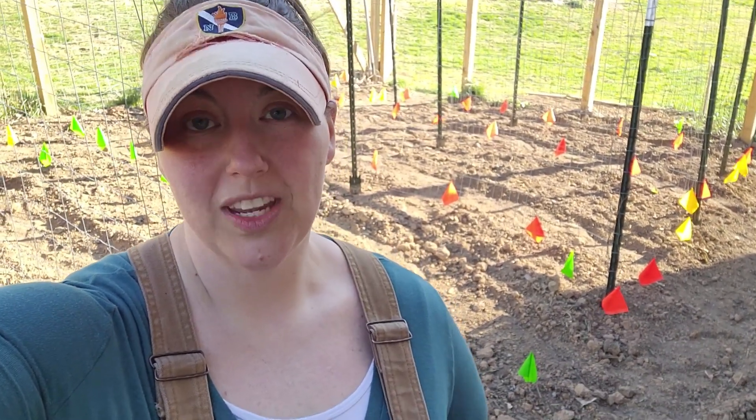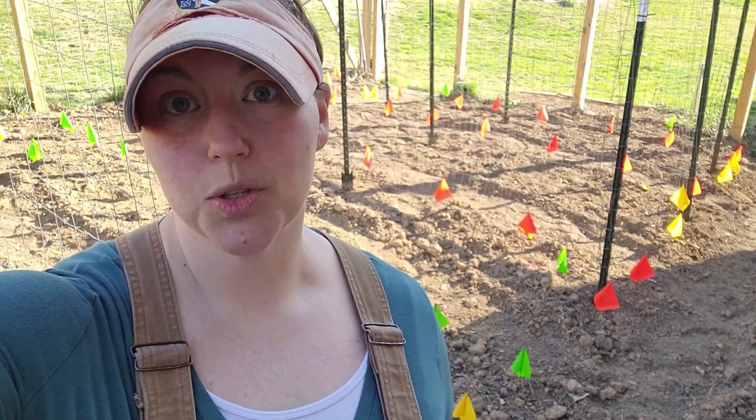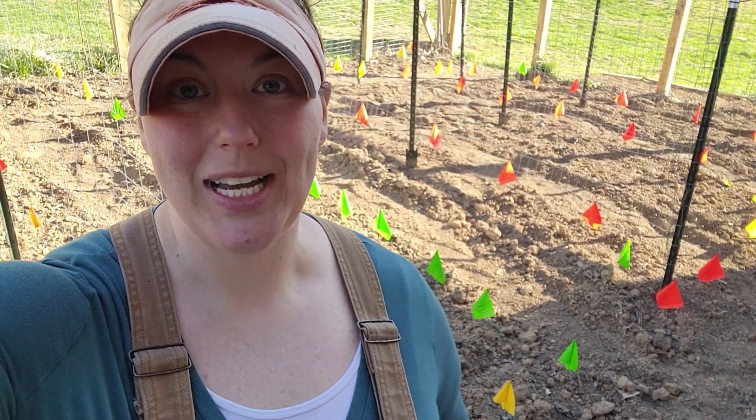This fenced-in garden space is 20 feet by 24 feet, and yes, I plant intensively. I follow the square foot gardening guidelines. It's going to be a little trickier this year because I'm a bit ambitious with what I want to plant, so I have to make sure that there's proper airflow — that's why I'm spacing everything out with the flags, just trying to get a good visual on whether this will work.